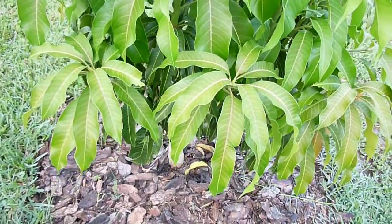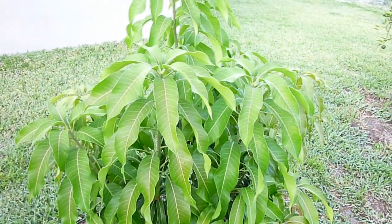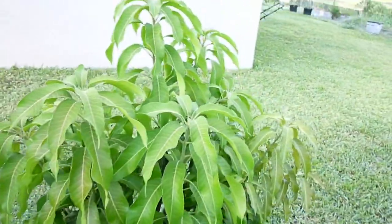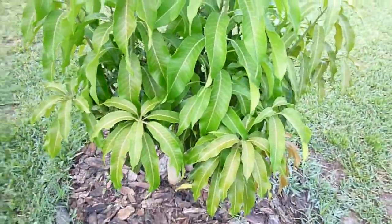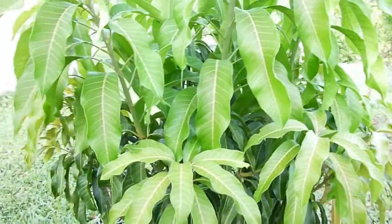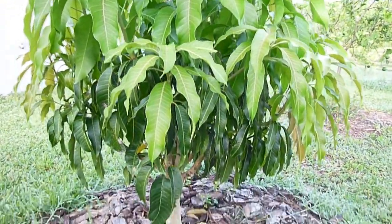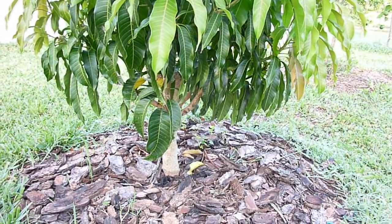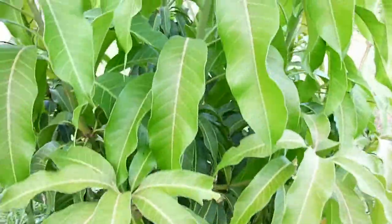It didn't put out any flowers this year like my other mango trees, but it did put on a ton of growth. As you can see from the lighter colored leaves, this thing has probably grown about two extra feet in height, and this is all within the past couple months or so.